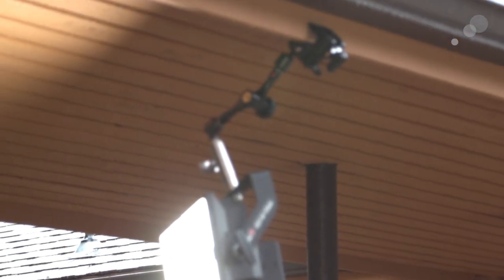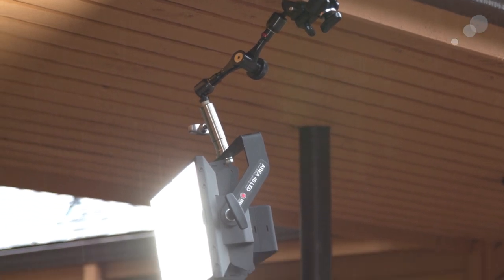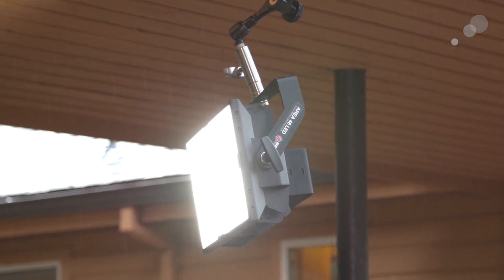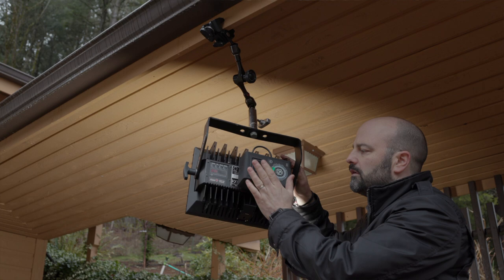For the third and final setup, we have a light fixture attached to the overhang of this area. It's a rainy day here in the Pacific Northwest, so I wanted to lift the light a little bit in this particular space. We've got the super clamp on one side of the Infinity Arm, and on the other side the baby pin attachment — the 5/8 stud — and that's what we have the fixture attached to. It is battery powered, so there's a tremendous amount of flexibility, and this third application really shows all the different things you can do with the Infinity Arm system as you start to add those attachments.